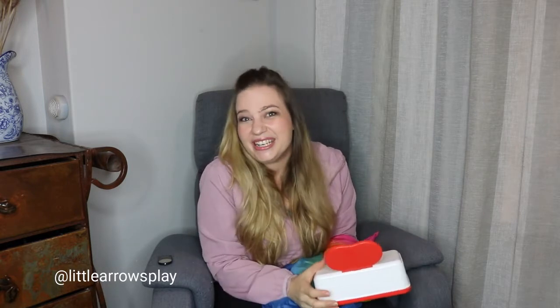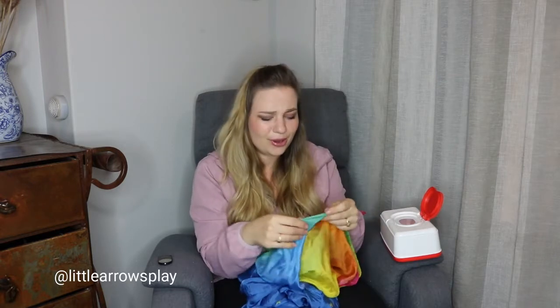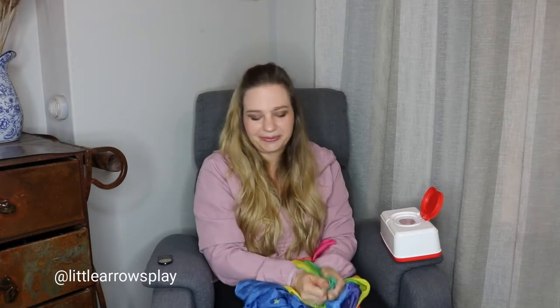They're getting so coordinated now. They can grab something and pull on it. It's a lovely time to give them lots of new textures to experience. These Play Silks from Serra Silk, available on Open Sloan, are amazing. They're so soft and made from all natural fibers, so it's a wonderful silky sensory experience for our children.